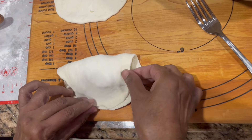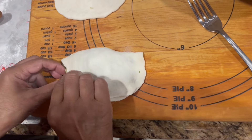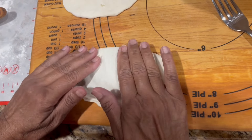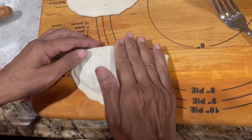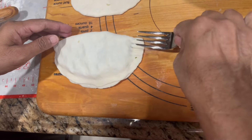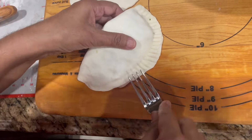The potato filling has cooled down and we're ready to fill the potato pies now. This is what the filling looks like with all the seasoning inside — it looks gorgeous. I'm going to roll out the dough.